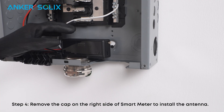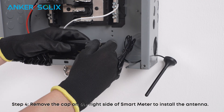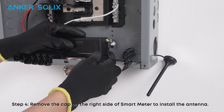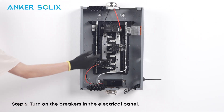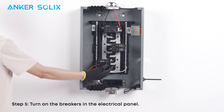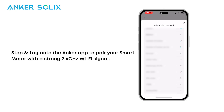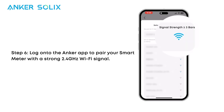Remove the cap on the right side of the Smart Meter to install the antenna. Turn on the breakers in the electrical panel. Finally, log onto the Anker app to pair your Smart Meter with a strong 2.4 GHz Wi-Fi signal.